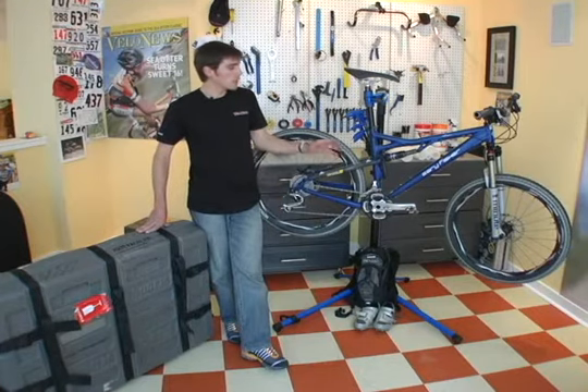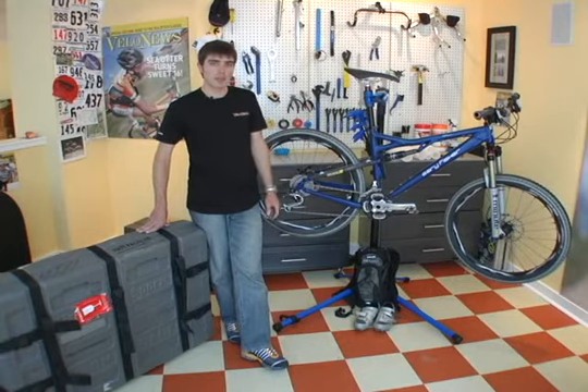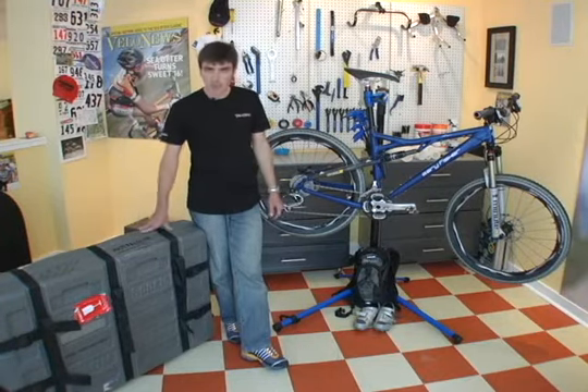There are a couple of considerations with a mountain bike, especially one like this with almost 5 inches of travel front and rear. We also use some different tools and supplies to pack a mountain bike than we would a road bike. So let's look at the tools and supplies we'll need to get this bike into this box.